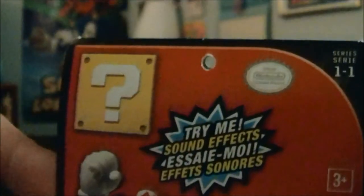That says 'Super Mario, Ages 3 and Up.' Right there is a nice picture of Mario, a nice picture of the question mark block. Let me open it up. And it has instructions on if you want to change its batteries.